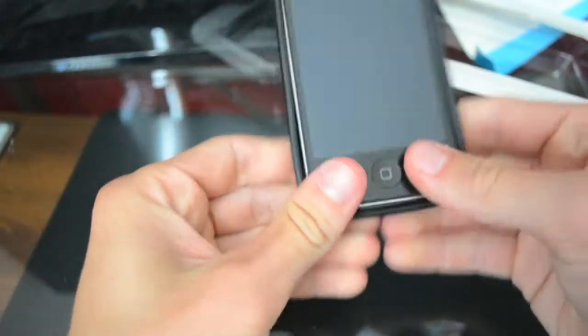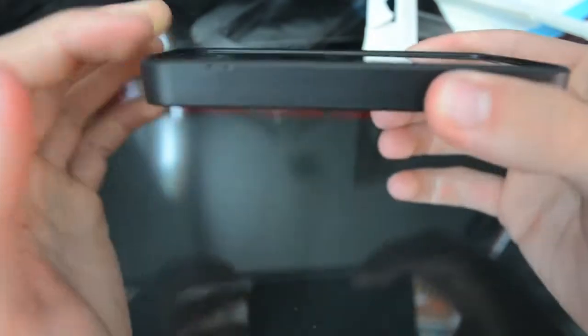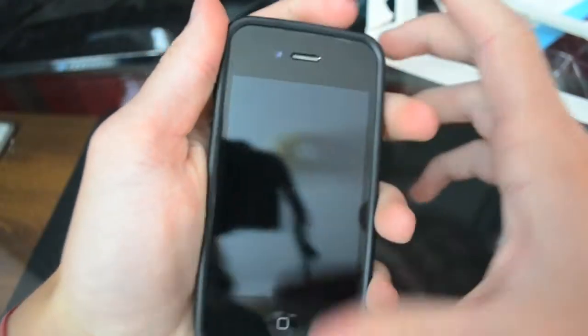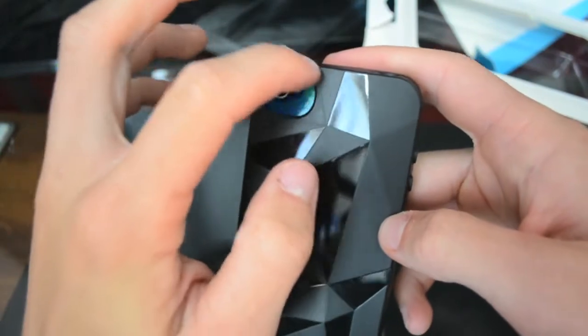To put it on, you just slip it in there. It's kind of raised on the surface, so if it hits the table or something flat, it'll hit the case and not the screen. It gives a pretty good look on the outside, and you can hear the sleep button clicks pretty well. There's a pretty big hole for the camera.